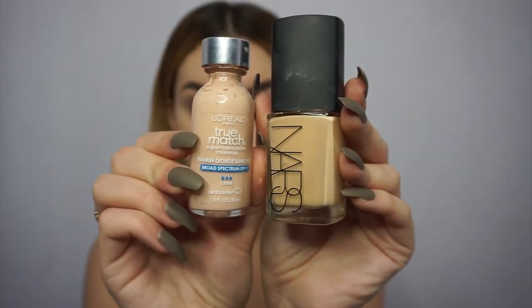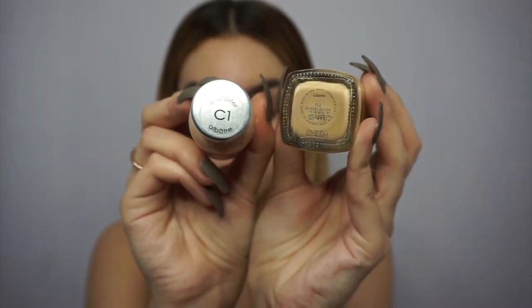The first thing I'm going to do for this look is start with foundation. I'm using the NARS Sheer Glow and then L'Oreal, mixing them together because one's a little bit darker. I'm going to try blending it out with a silicone sponge.